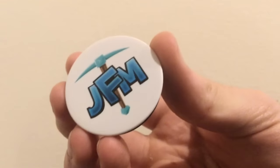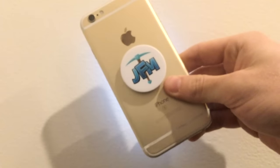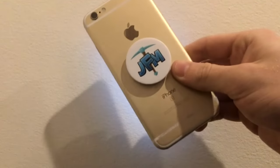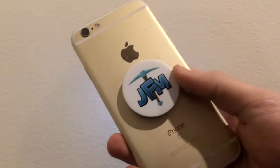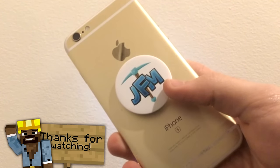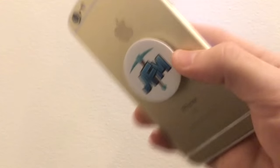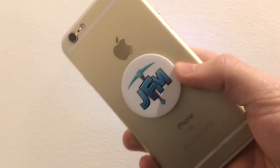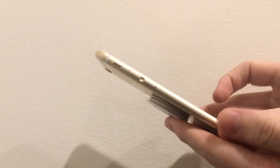These little guys get mounted on the back of your phone and they look like this. I'm not sure if you guys have seen them around, but they're definitely like the new craze. A lot of people are using them, so I thought why not get them with JFM on them? I want to give a quick shout out to my store — it has these and I wanted to announce it because I know some of you are probably interested. So this is the thing on the phone — you can tell it's super flush.